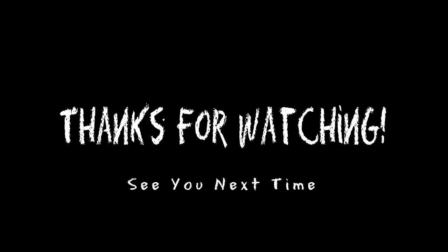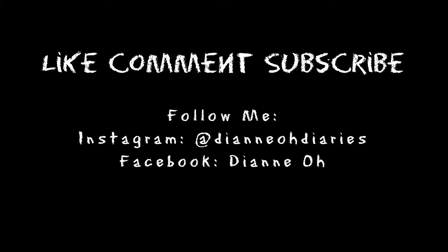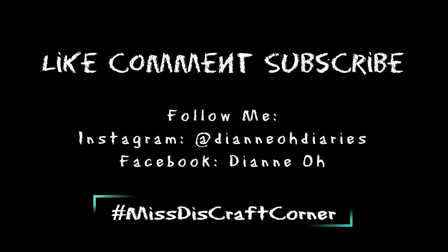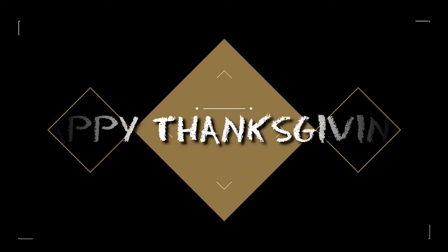If you guys enjoy this craft, please let me know. Thank you so much for watching — I will see you guys hopefully next time. I had a great time, and if you did too, I would appreciate it if you liked, commented, and subscribed, and followed me on Instagram and on Facebook and hashtag Miss D's Craft Corner so that way I can see your crafts. Alright, you guys have a good one. Happy Thanksgiving!